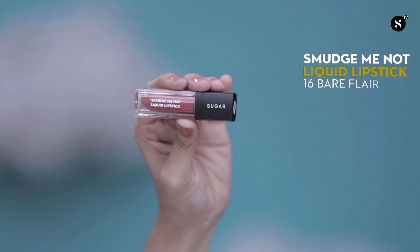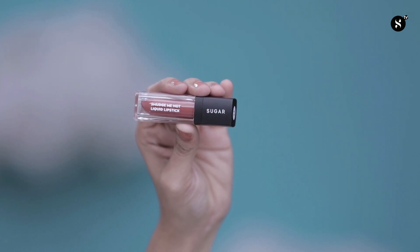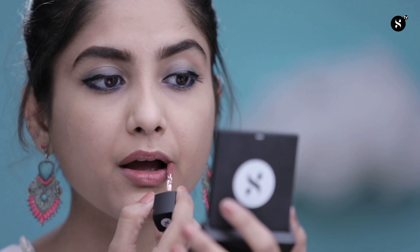That's how my liner looks. Now that I have completed my face and my eyes, moving on to my final feature — my lips. For that, I'll be using Smudge Me Not Liquid Lipstick in shade 16 Bare Flare. The best part about this lipstick is it's waterproof, smudge proof, and even if you sip your coffee, it won't come off. And it lasts for 12 to 15 hours — imagine!